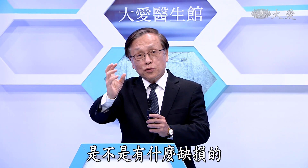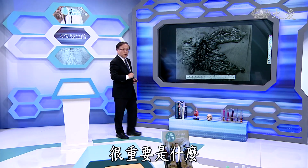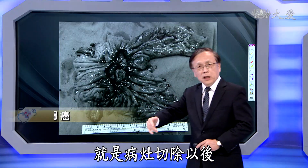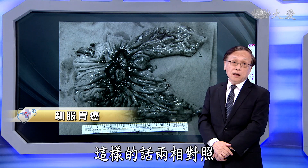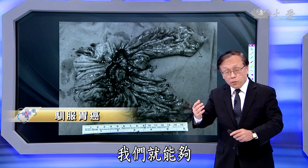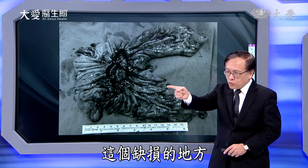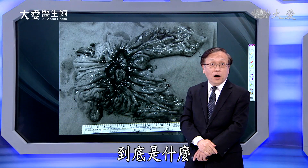欢迎收看大爱意仙观。我们的老师，常威科的教授，告诉我们：在影像上面要看胃、小肠、大肠等状况的时候，要喝下显影剂背剂然后去照X光。照完以后，看哪里有缺损的状况去判读。他说，第二个很重要的是：等外科医师把病灶切除以后，病理的状况你也要去看。两相对照，我们就能够很清楚知道缺损的地方原来的长相到底是什么。